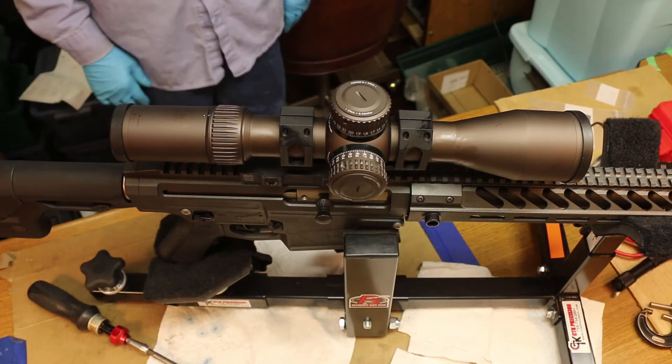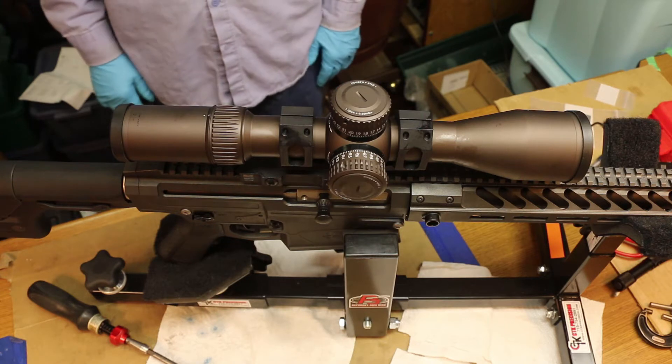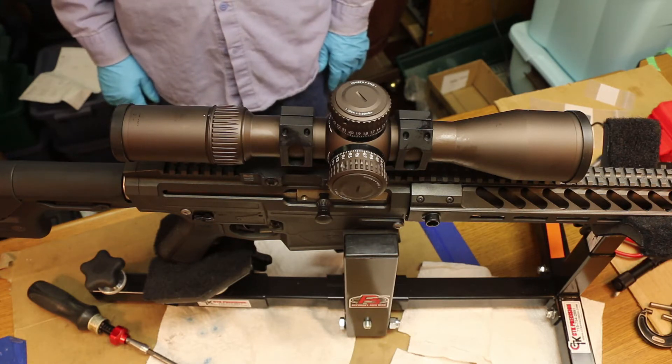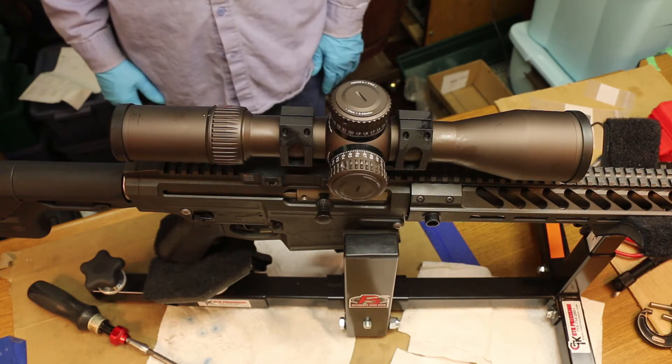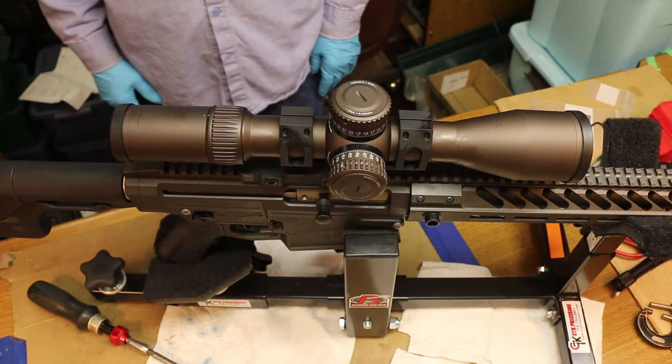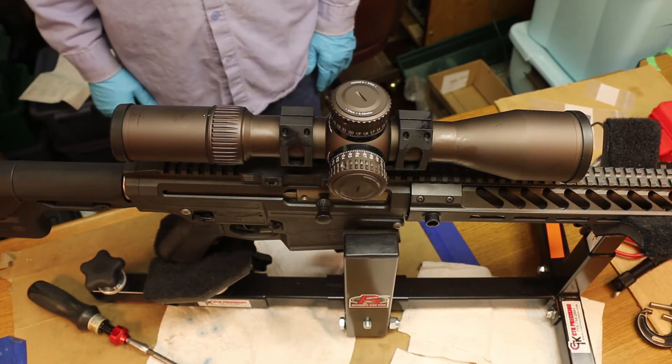What we're doing here is fitting the scope to an ADM, American Defense Manufacturing Quick Mount. It's a lever mount that mounts on top of the Picatinny rail.